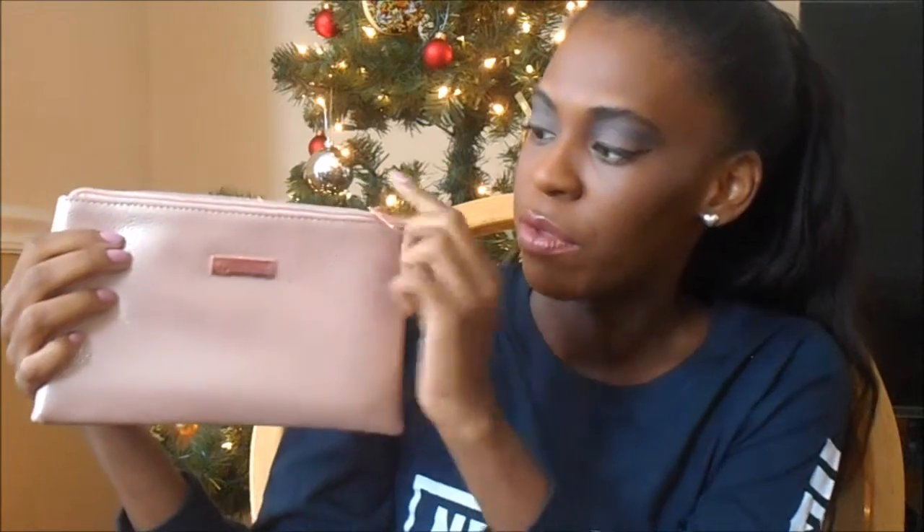These brushes don't have names, but they appear to be good quality. I haven't used them yet but I just wanted to show them to you guys. And this is what the makeup case looks like — it's so pretty. It has like silver veining or splotches throughout. The bag says BH Cosmetics with a little metal logo, and it's like a rose gold metal for those parts. The back is just plain.